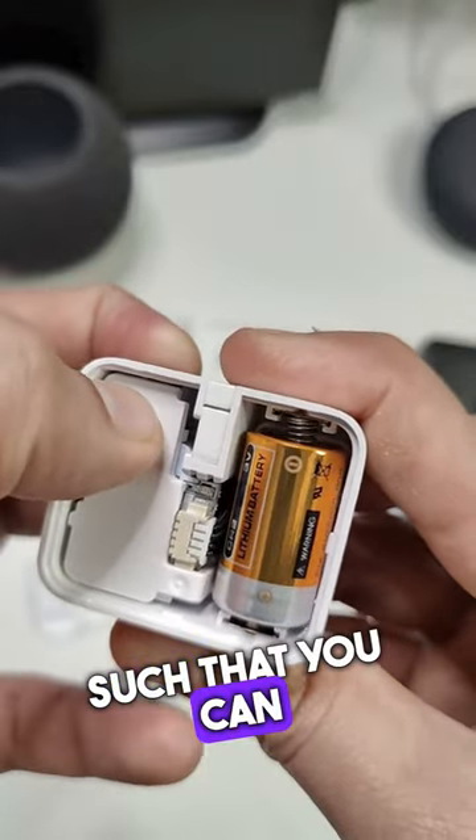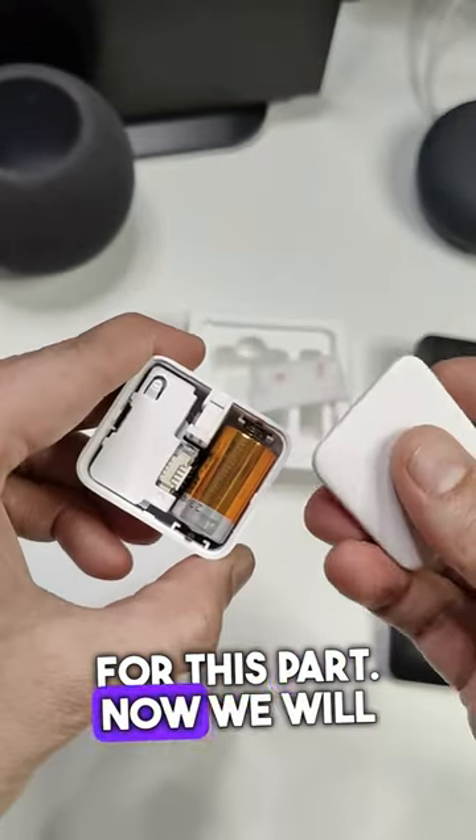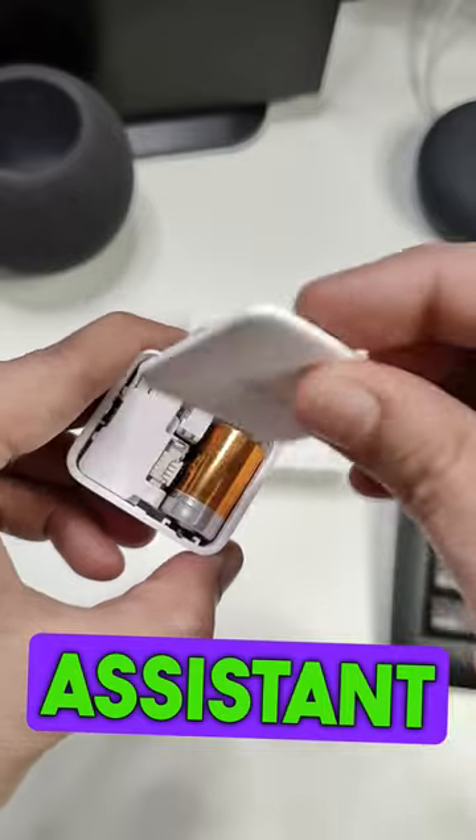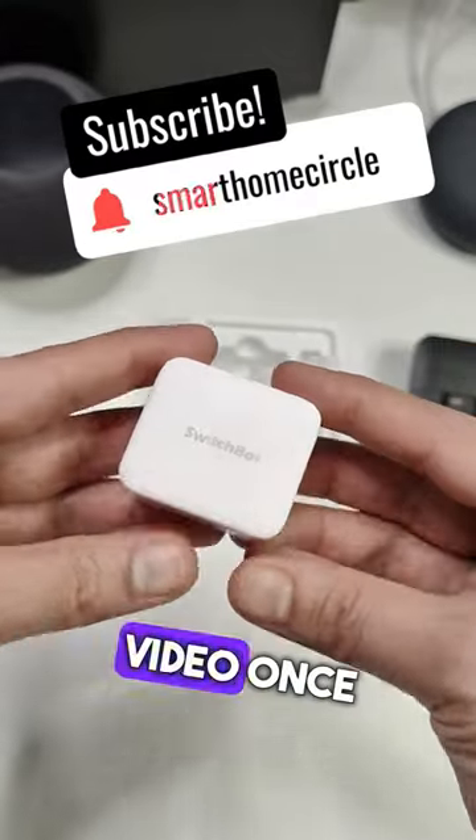Inside the SwitchBot you have this reset button, which allows you to reset the device, and an LED indicator. Now we will connect this to Home Assistant using our Bluetooth proxy. Make sure to subscribe for the full video once it's out.